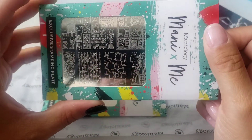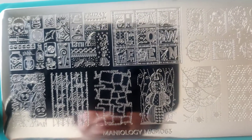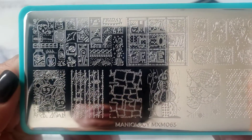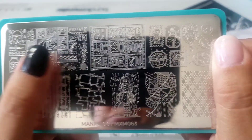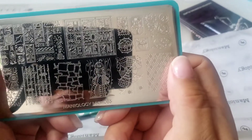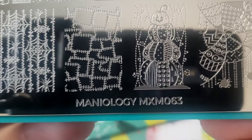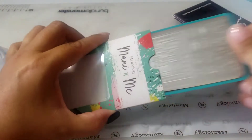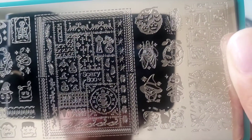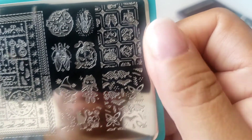Here's the fun stuff — the stamping plates. I already took off the blue film. That is so cute and different. There are a lot of small images you can put on your nails. They're not going to be too big if you have short nails, and there are larger ones for long nails. I love them — they are too darn cute for Halloween. Here's the number: MXM063. Here's the second one. I really, really like them — they're different. You could do so many manis just with these two plates.